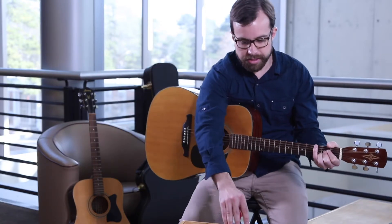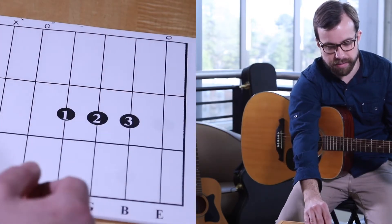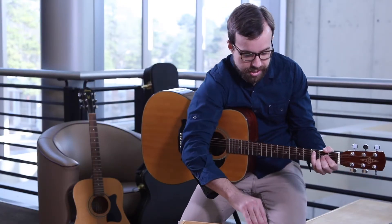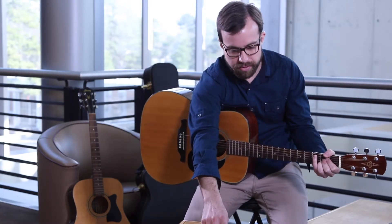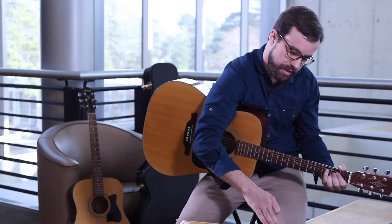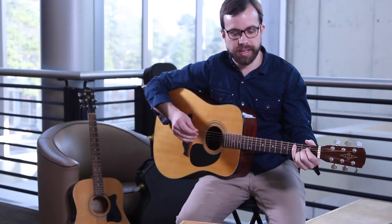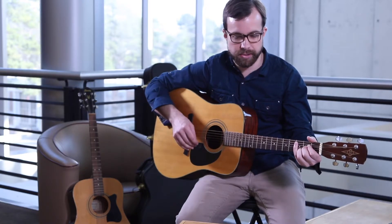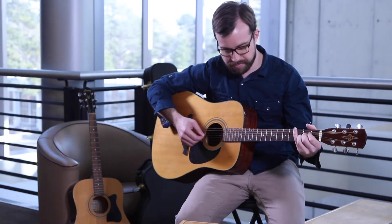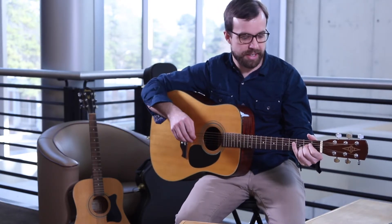Once you have it held down with your left hand, up at the top of the diagram it tells you what strings to play with your right hand. There are two zeros around the chord — one zero is on the A string, meaning you hit it open, and one zero is on the high E, also hit open. There's an X on the low E, which means you shouldn't hit it because it doesn't help accentuate the chord. If you follow the diagram, this is what it should sound like — nice and clean, it rings out.